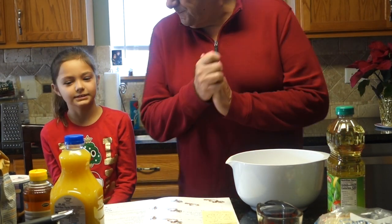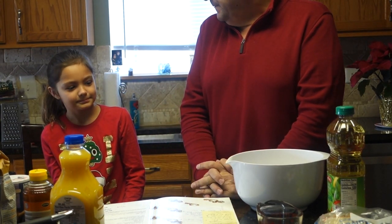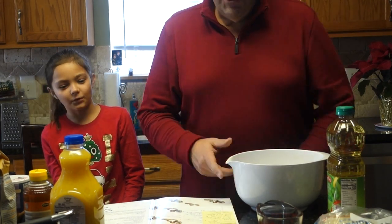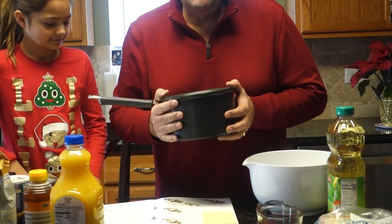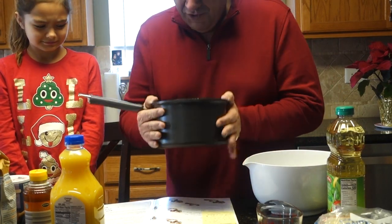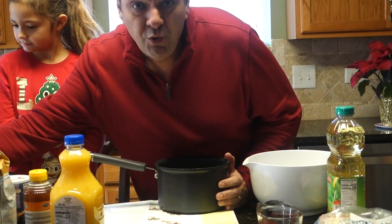Alright, let's get started! What do you think the first thing you have to do is — wet or dry? With this recipe, you have to start with the syrup, because the syrup has to be cooled and ready to go before you even start. So in this saucepan I am going to put two cups...